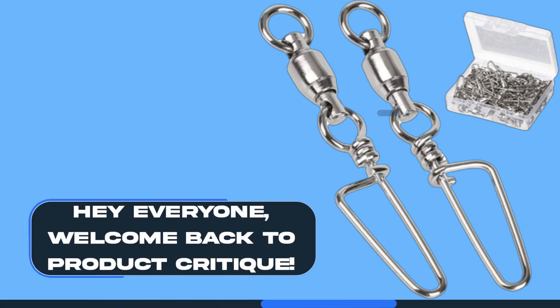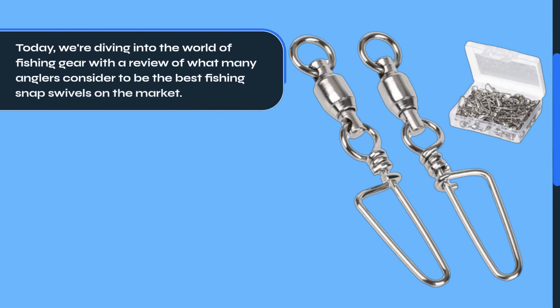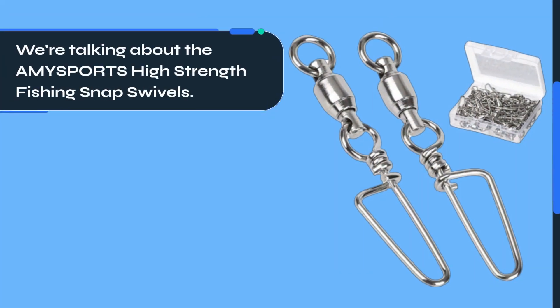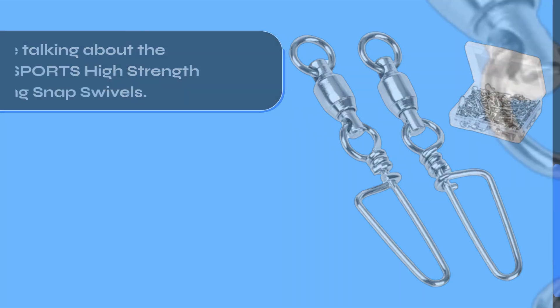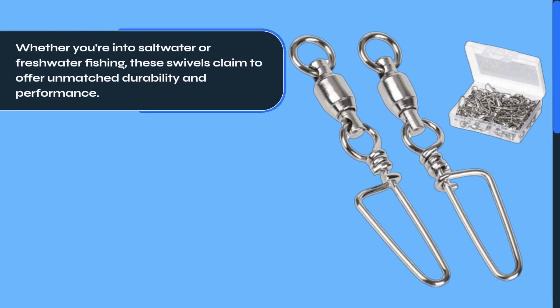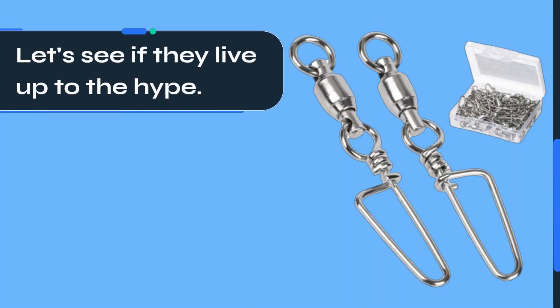Hey everyone, welcome back to Product Critique. Today we're diving into the world of fishing gear with a review of what many anglers consider to be the best fishing snap swivels on the market. We're talking about the Amysport's high strength fishing snap swivels. Whether you're into saltwater or freshwater fishing, these swivels claim to offer unmatched durability and performance.